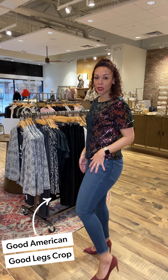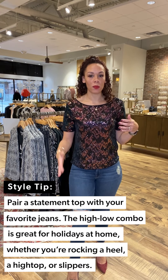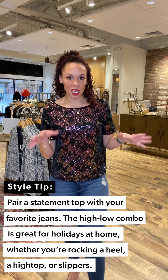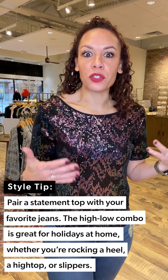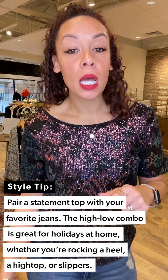You can just pop it on with a pair of jeans. I popped it on with the Good American Good Legs Crop — so great for my petites. It has a fun little frayed hem, and I love the distressing here on my leg. I love mixing a girly top with a fun edgy pair of jeans — it makes me look and feel super cool.